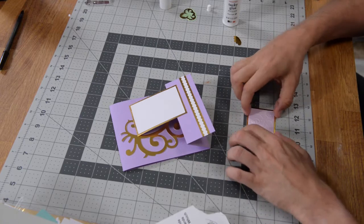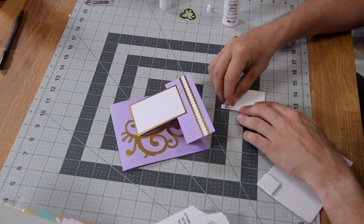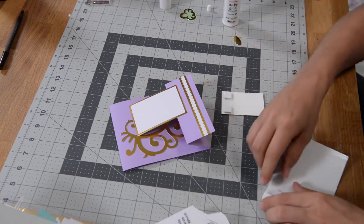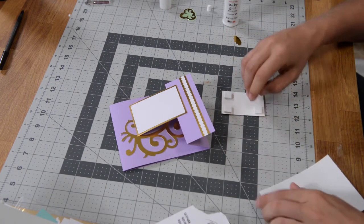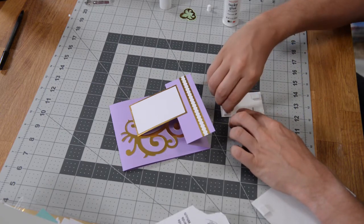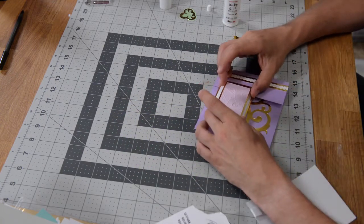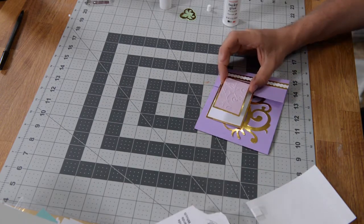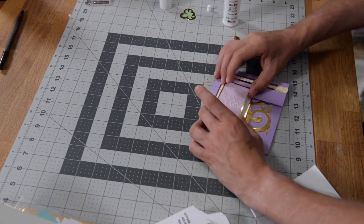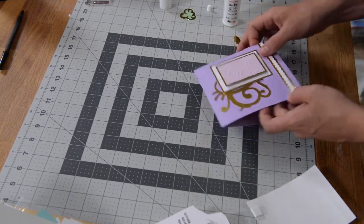We can go ahead and grab our foam squares. I'm going to put four of them down just so that it's nice and sturdy — not too far out to the edge because you don't want them to be seen. I'd rather they're inconspicuous. We can take this and center it on this piece here, and it may be a good idea to get a good angle when you do that to make sure you're maintaining a nice even border all the way around.